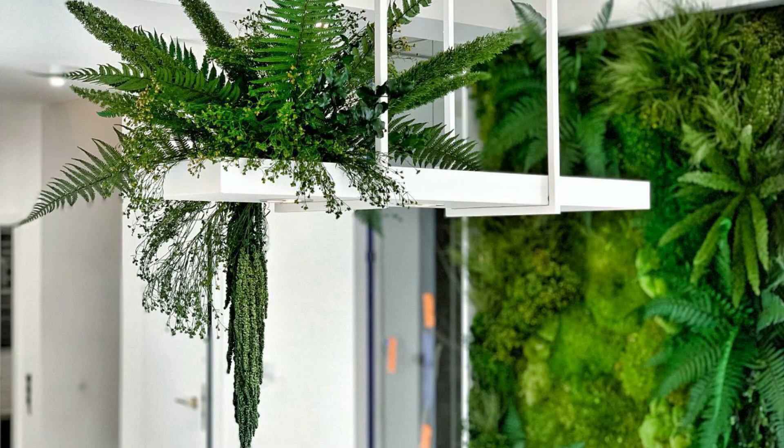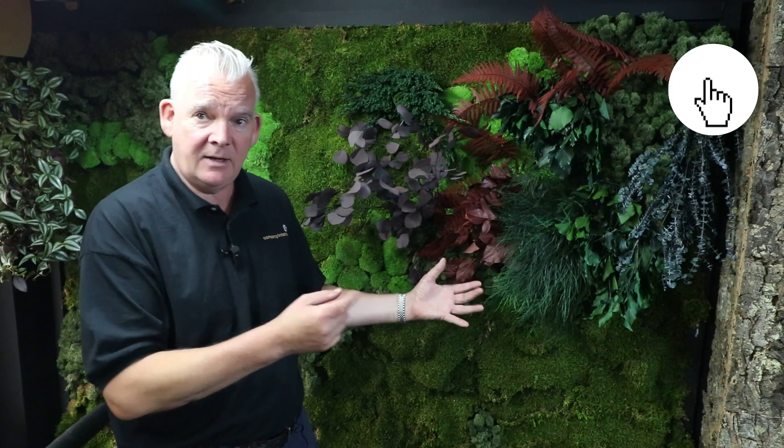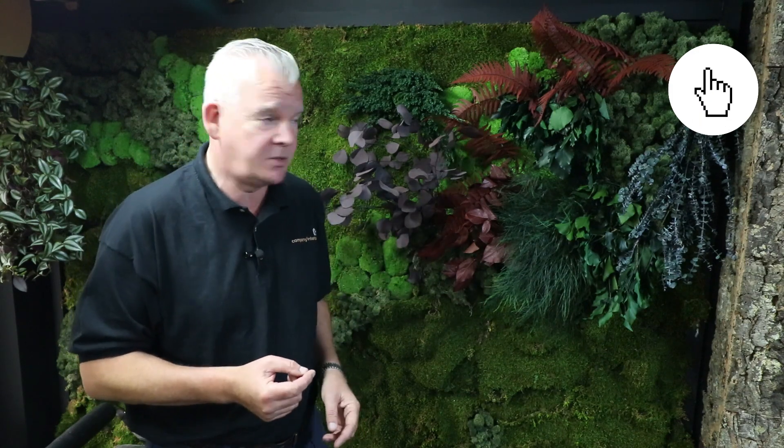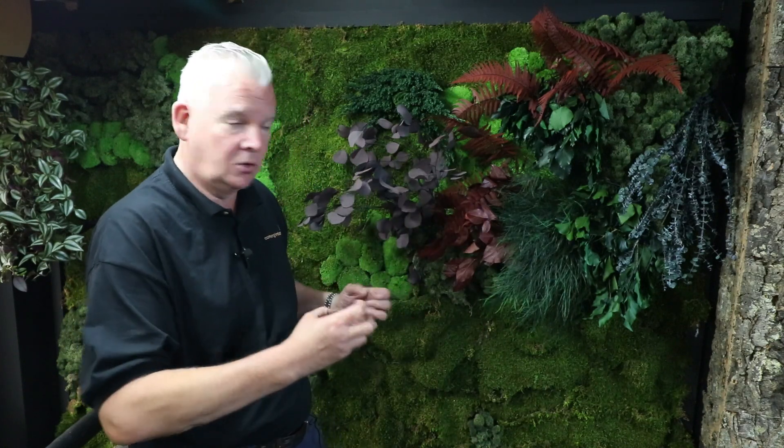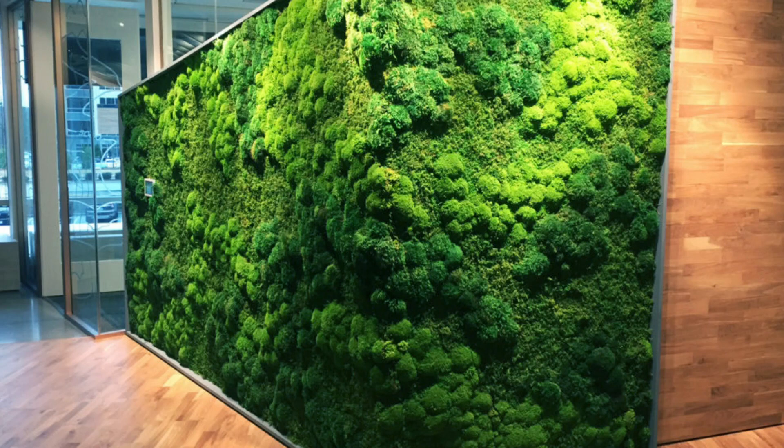You'll mix flat moss with preserved plants to create a wild wall like this one here. I'll leave a link in the description if you want to see how we created this wild wall. These are all preserved plants added on top of the flat moss backing to create this natural-looking interior finish.